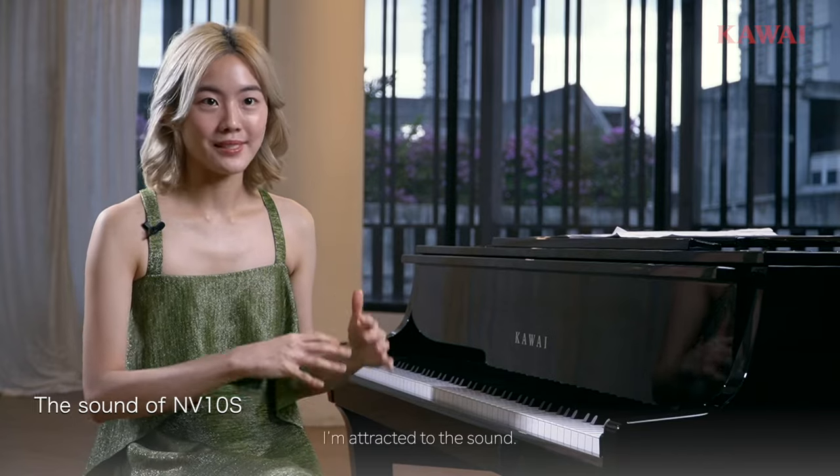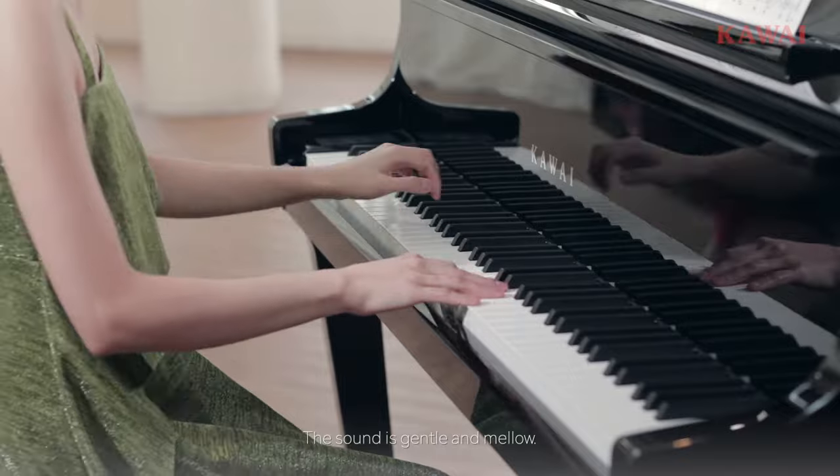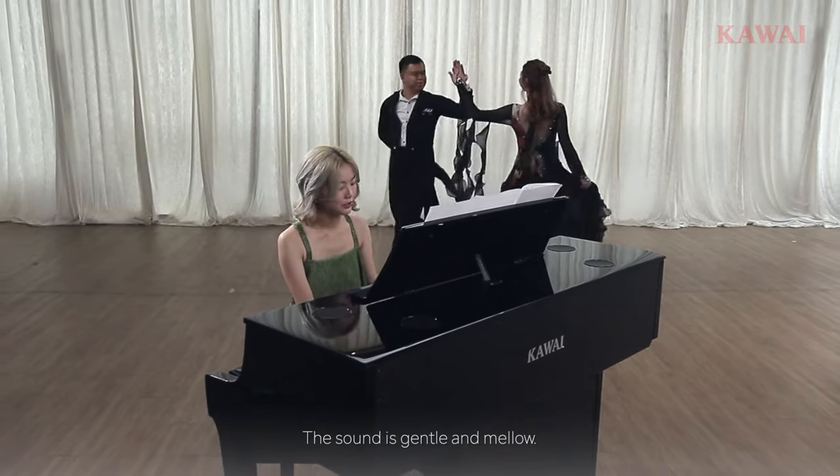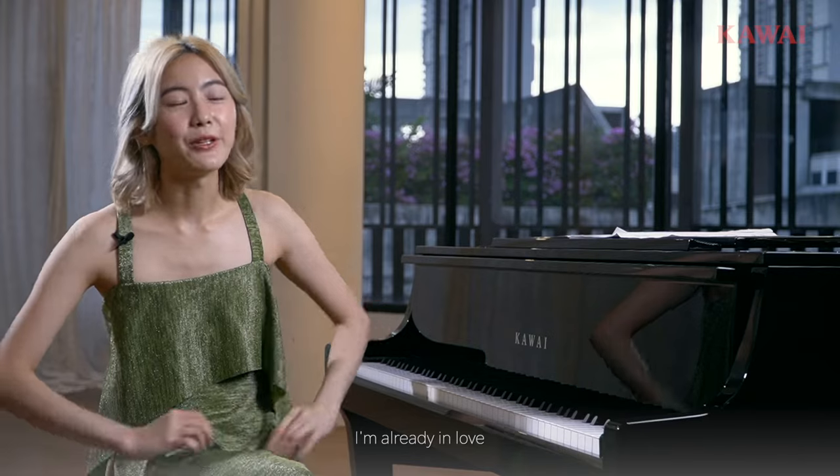When I first tried the piano, I was attracted to the sound. The sound is gentle and mellow. I would describe the sounds like this — this is the SK-EX rendering sound that I use. I'm already in love with the colour of the sound.